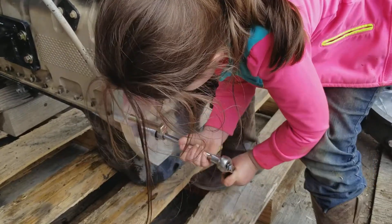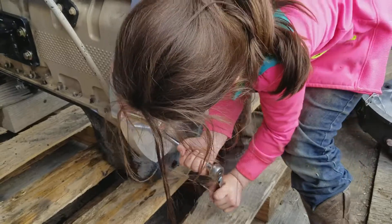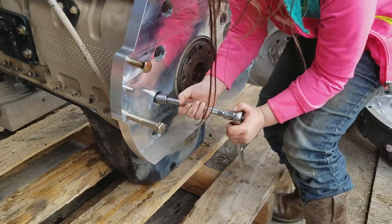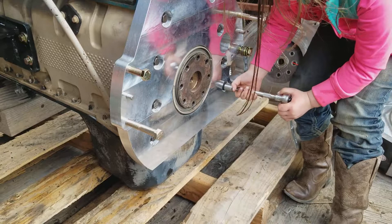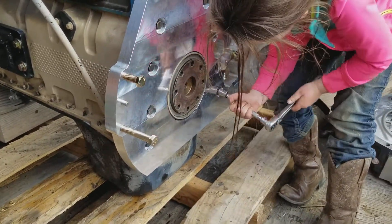Good job. Last one — other side. I'll tighten them. You can't get them as tight as I need them. Good job, Skye. Oh, she's a good helper.